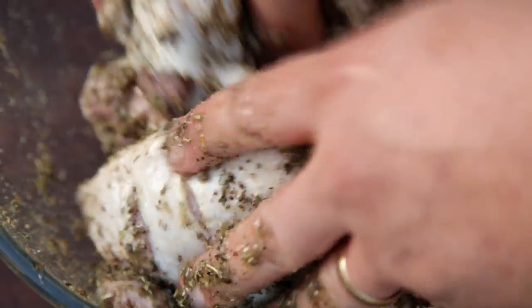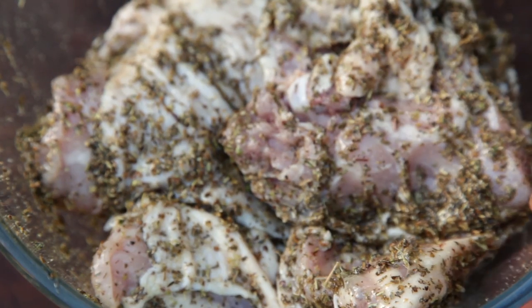Make sure each piece is fully coated. Let it marinate in the fridge for at least one to two hours. The longer you leave it, the better the flavor.